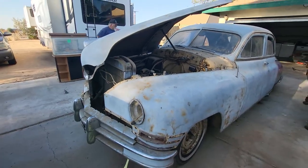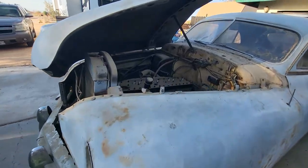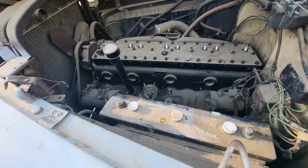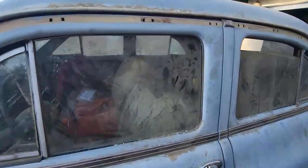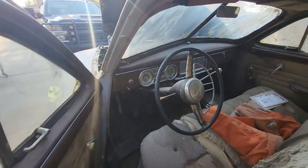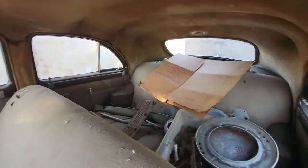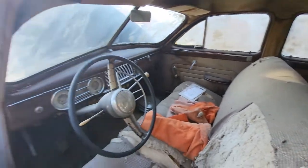All right, here we go. We just bought this 1948 Packard with the straight eight, and we are gonna restore her. She's a little dirty, but most of the parts are here. We gotta fix the hinge on the door, but all the parts are here — it's gonna be a project. Wait till you guys see it when it's done. First, we gotta wash her up.